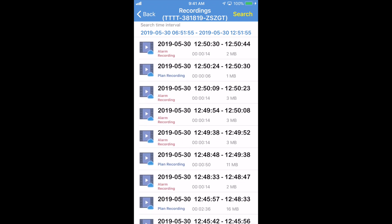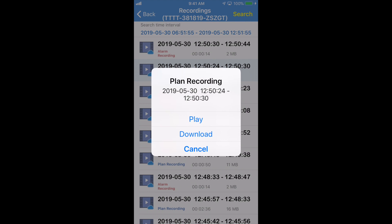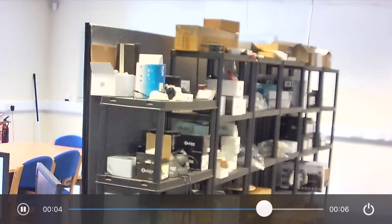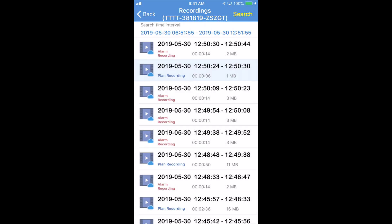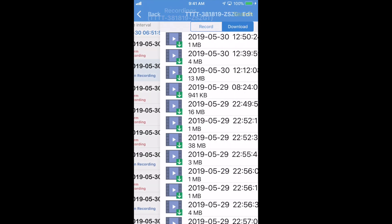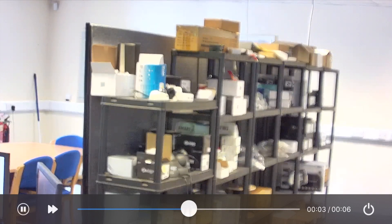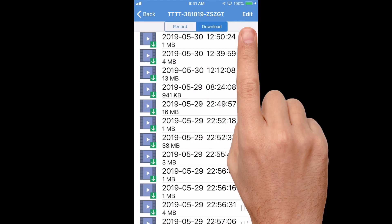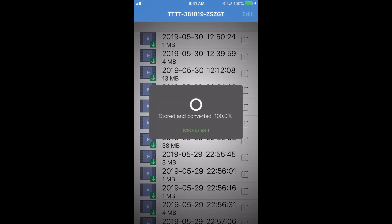When you select a recording, you have the option to play, download, or cancel. We'll play that one first — and that will play back the recording. If you select download, it downloads to the phone. You can continue downloading by clicking the left button, or view downloads here. The top item is the one we just downloaded. You can also save it to the phone's own gallery by clicking the button on the right.